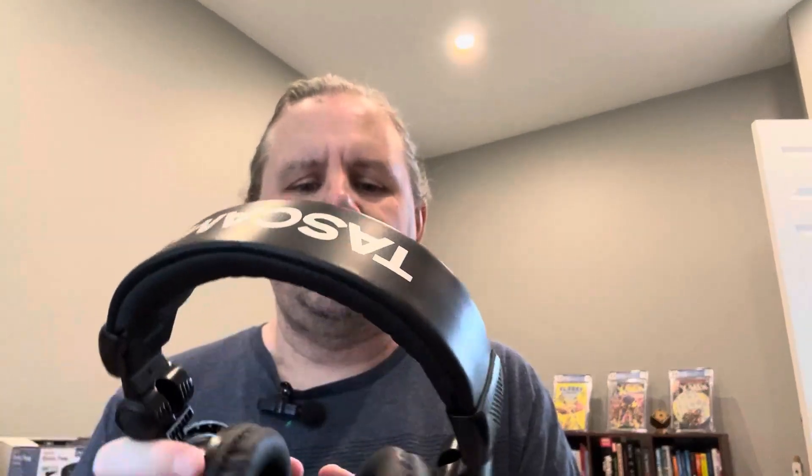Hey, what's up? Here's a quick video comparing, contrasting, and just telling you about two headphones that I currently use. One is going to be these Tascam — it's a TH02. I use these for recording. I'm a guitarist, I'm a musician, and this is what I use when recording.